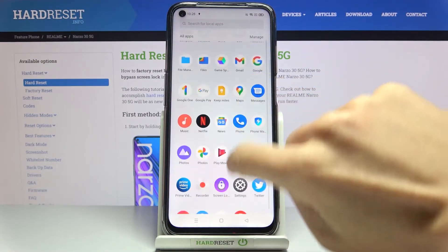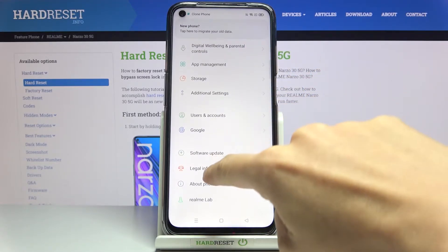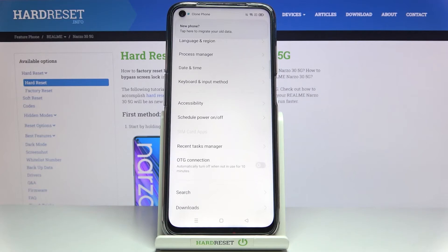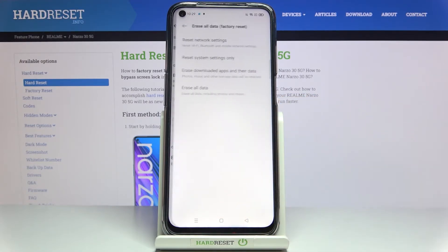First, let's open the list of all apps and go to Settings, then locate Additional Settings. Now select Backup and Reset, and then click on Erase All Data.